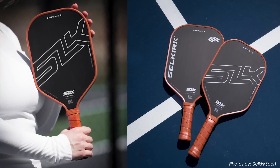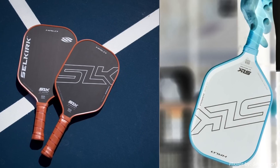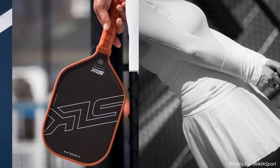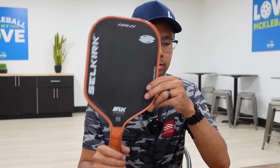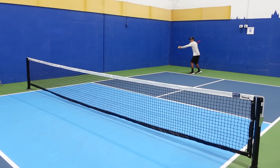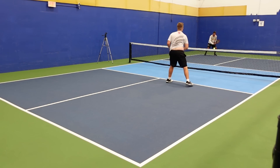I've been using this paddle for about one or two weeks now. I'm currently using the Halo Control Max 16-millimeter. The Selkirk SLK Halo has a lot of control, a big sweet spot, and it's definitely on the softer side. My initial thoughts on the new Project 006 — it's pretty interesting because it took some time to get used to.